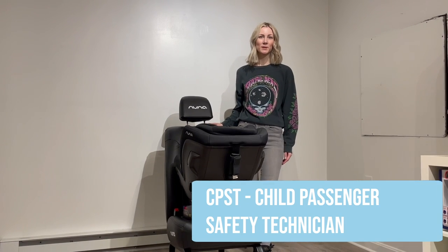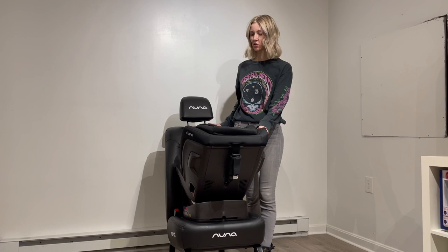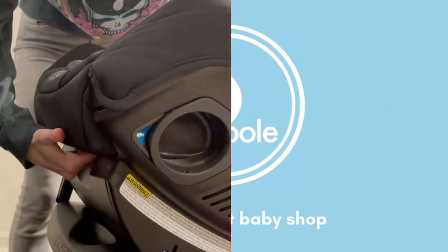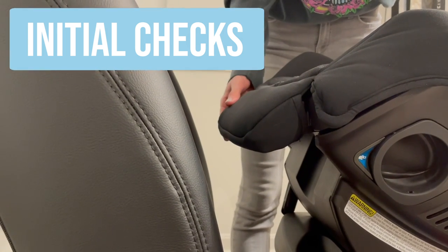Hi, I'm Anna, a CPSD from Tadpal, and in this video I'll show you how to install a new Narvaba convertible car seat in the rear-facing position using a seat belt. If your child weighs 40 pounds or more, the calf support needs to be used.